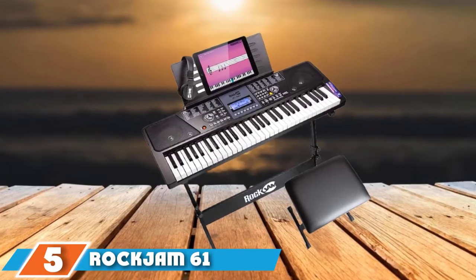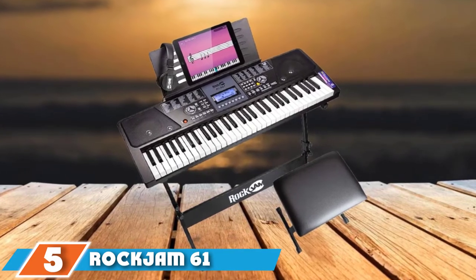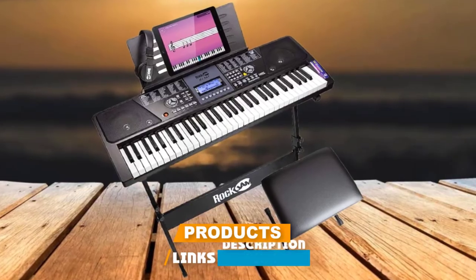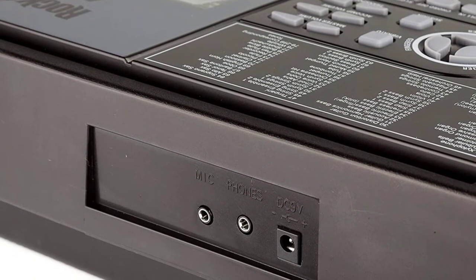The number 5 position is held by the Rock Jam 61-Key Keyboard. This is a terrific option for a true tech-loving beginner. Very moderately priced, this digital keyboard offers a ton of digital bang for the buck, featuring 100 instrumental voices.